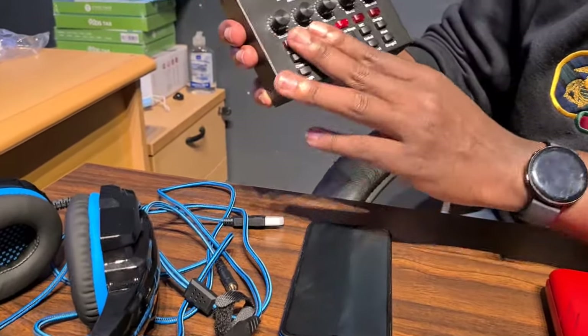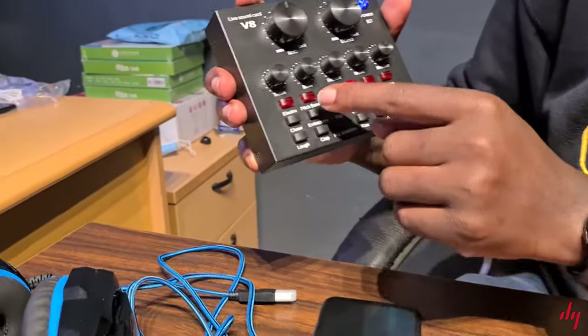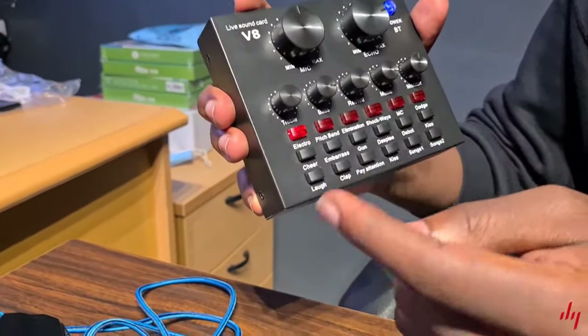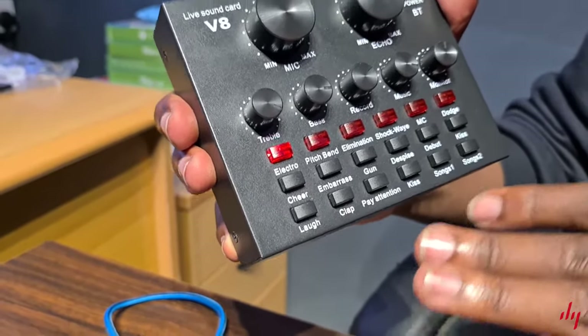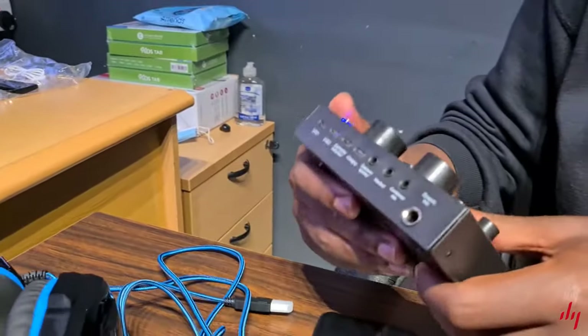The lower buttons are the effects. You can do pitch bend, you can add treble, and then other effects like cheers, clapping, and laughing. So let's go ahead with the connections.